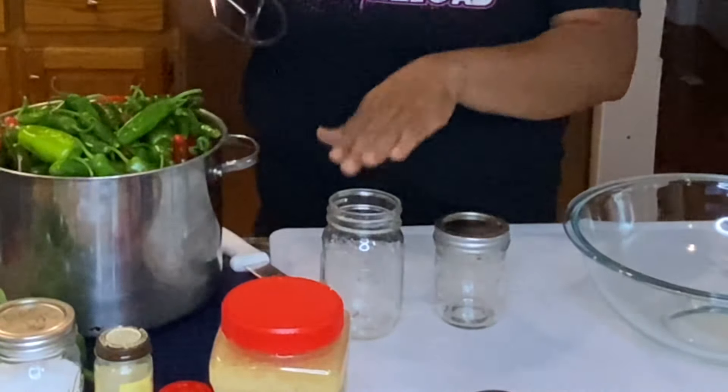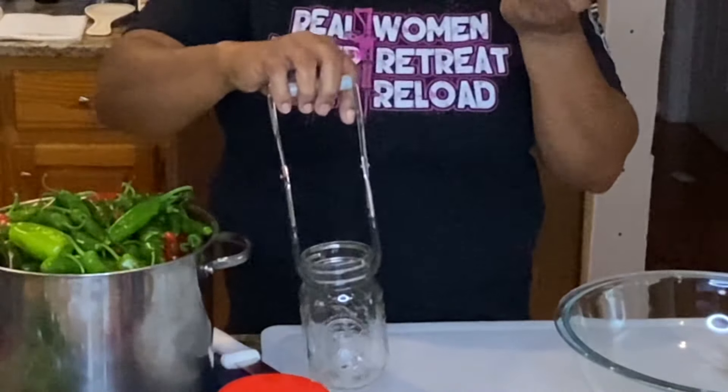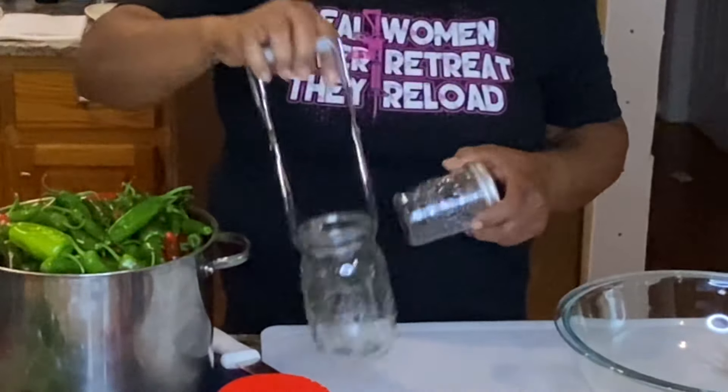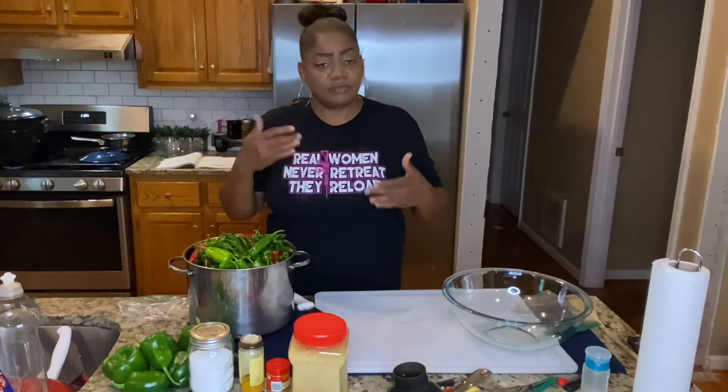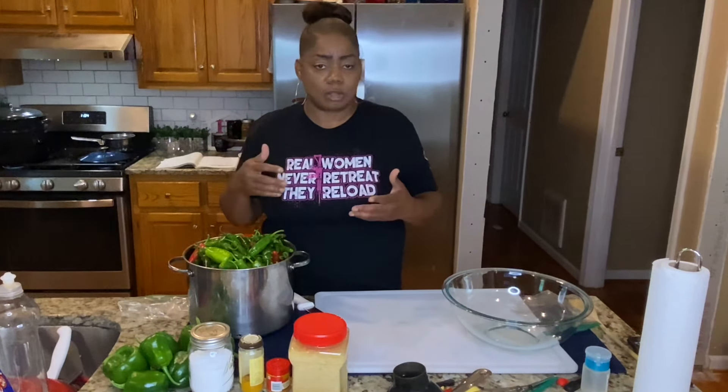This is a pint, and this is a half pint. I like to do my jellies and jams in the half pint, and I do my jalapeños in the pint jars. You're going to want to have either a huge stock pot or your water bath canner. Fill that midway with water. You can put your jars in there, or you can put your jars in the oven at about 220 degrees just to have them warm. Make sure you wash your jars before doing that — you want everything to be sanitized and sanitary.